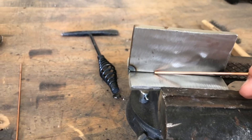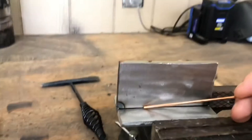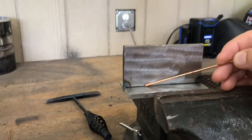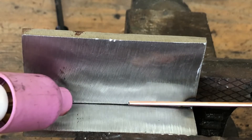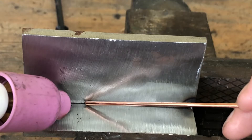So when you're doing this, you want to just lay your wire right in the joint at about a 15 to 20 degree angle, as you see. When you fire up, angle your TIG rig in the direction you're going just a little bit, and hold your wire at the angle I showed you.